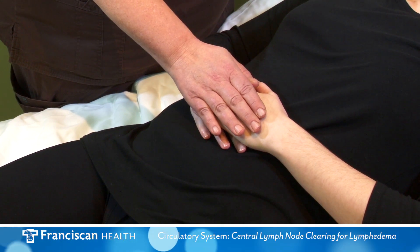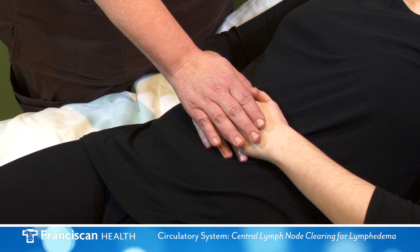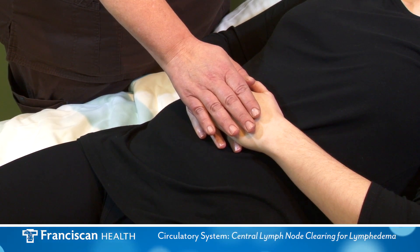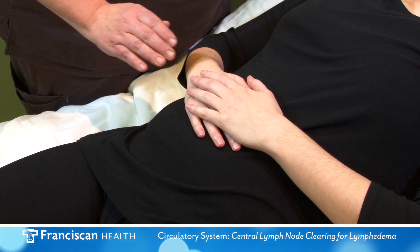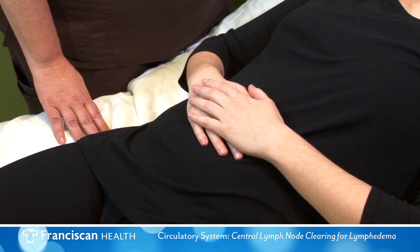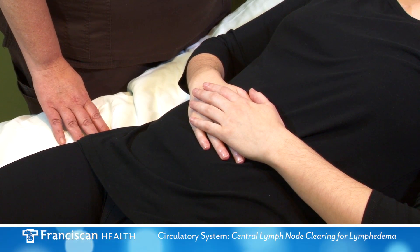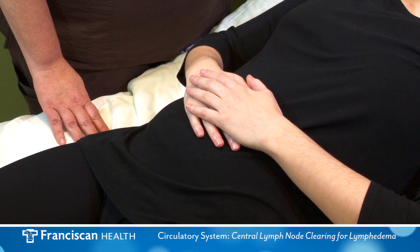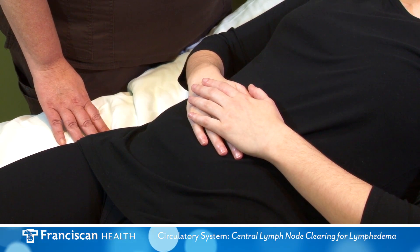Deep abdominal breathing stimulates the lymph vessels in the abdomen to begin the movement of lymph fluid. Do not skip this step. The lymphatic system is located just under the skin, and therefore light pressure is used to clear the area.